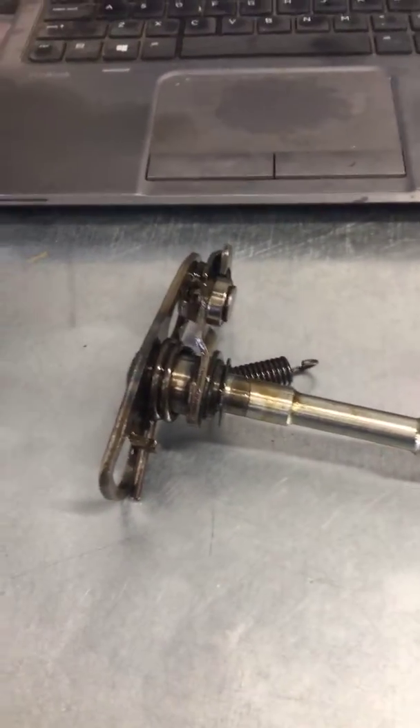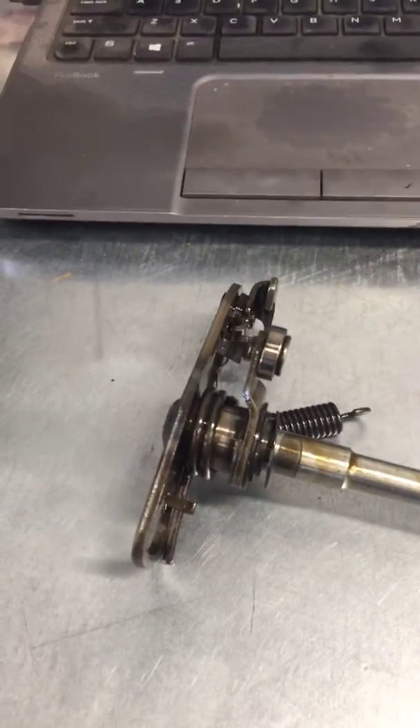Hey Michael, this is Will from GeForce Power Sports. Just wanted to show you what was going on with your shifting on your R1.